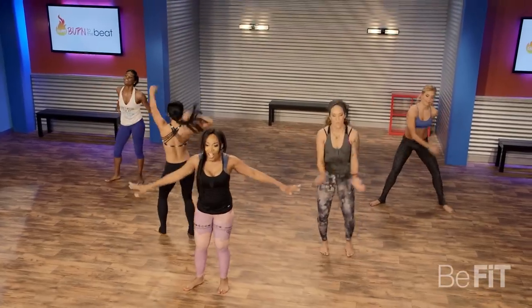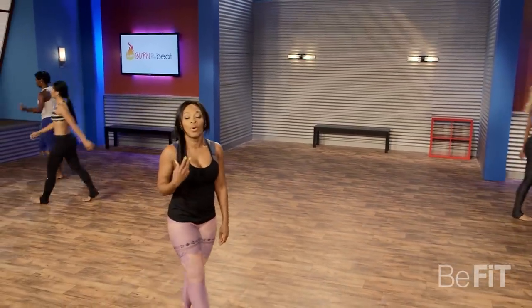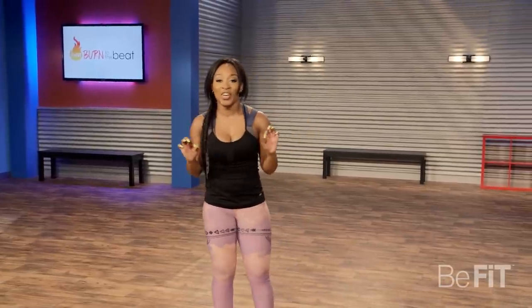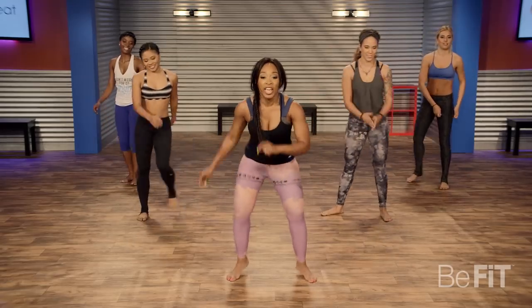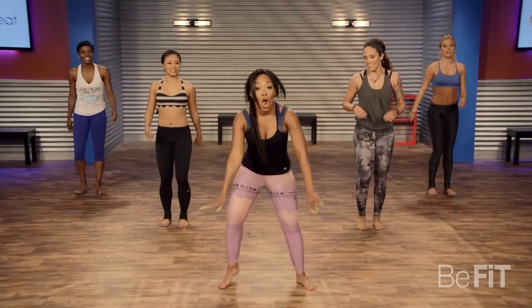Good, bring it down. Grab some water. Inhale, exhale. All right, going to get ready for the next move — fast feet. All you're doing is getting on those toes, fast feet. Keep the heels up and the arms are going straight: one in front, one in back.